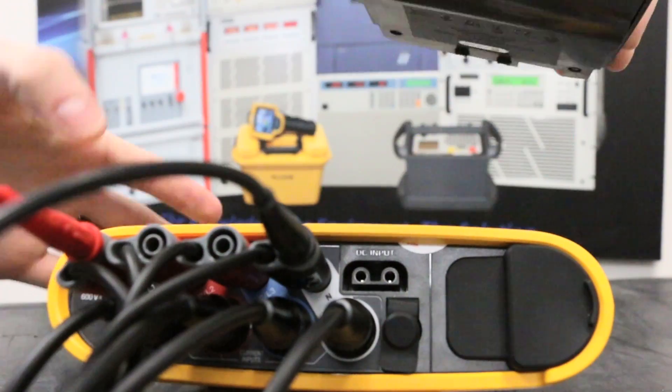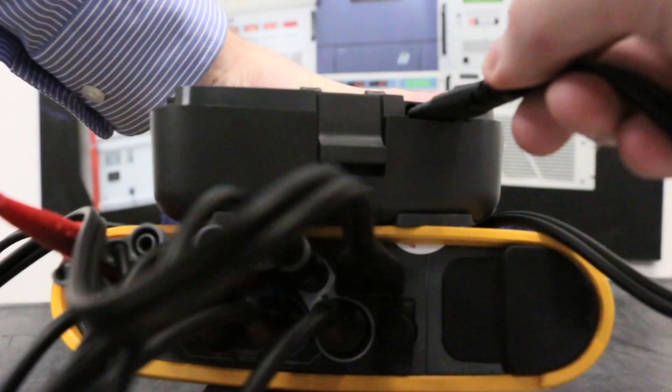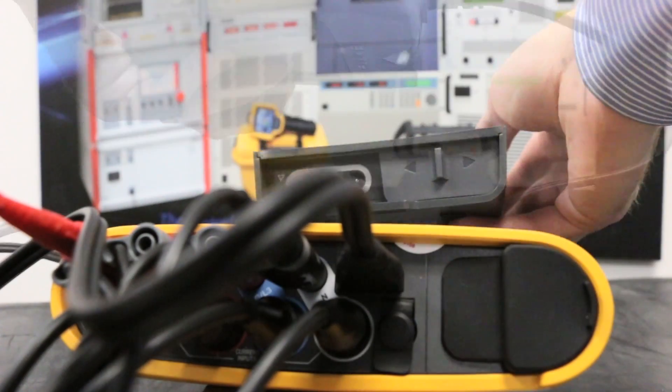The Fluke 1736 allows you to remove the AC adapter and connect it remotely. You can then connect it to a power source further away from the main unit.